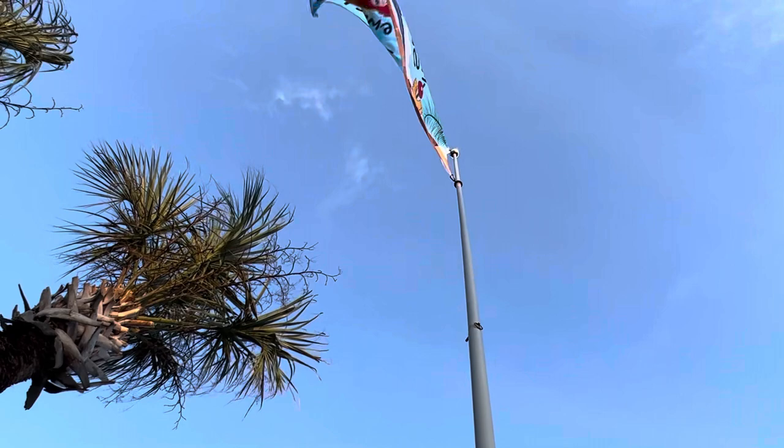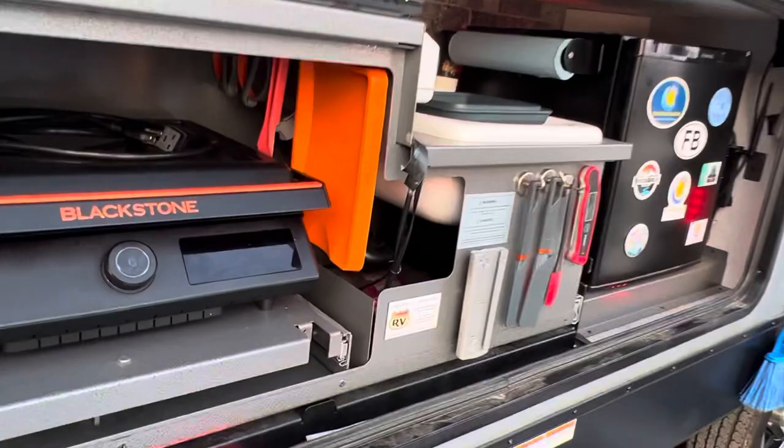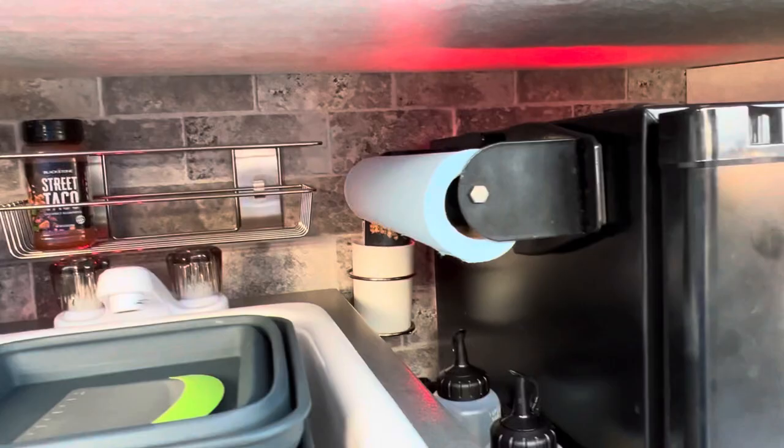Now let's go to the outdoor kitchen — this is pretty much gutted, changed, and modified. We have boogie lights that run up here, and also underneath the camper and inside the outdoor kitchen. In the back as well — you can't see them now because it's still daylight. Everything is run by this switch right here.